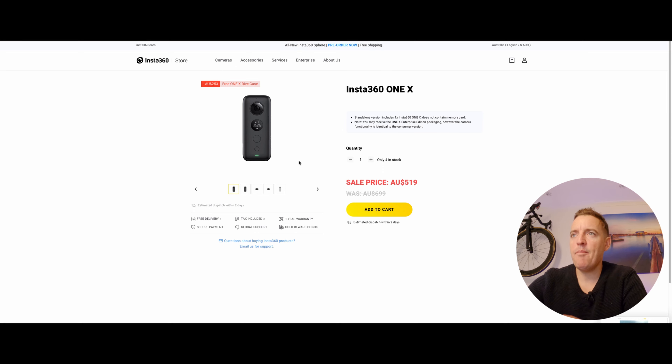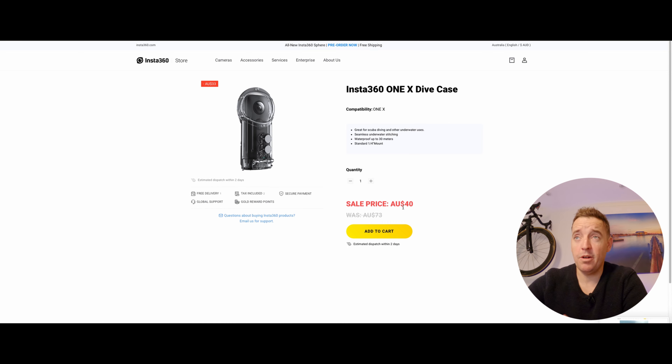That's the camera itself. The case is also on special for 40 dollars, which I think is fantastic — it's just made the camera so much more usable. I don't have to worry about scratching the lenses or anything like that. You're looking at about 560 all up for the setup, and you can record 360 degree footage on your bike without worrying about it getting scratched or damaged. Even if you crash, it's probably going to survive, so yeah, really good bit of kit.